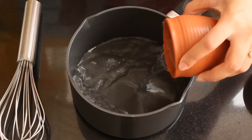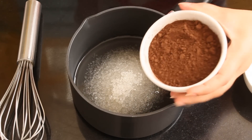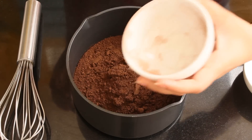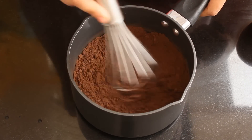In a saucepan or any thick bottomed pan, add half cup of water, half cup sugar, and half cup of cocoa powder. I am using dutch processed cocoa powder, but you can use any cocoa powder. Give this a good mix till everything is well combined.